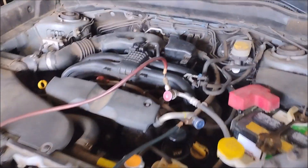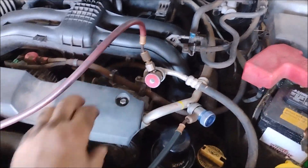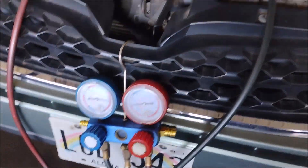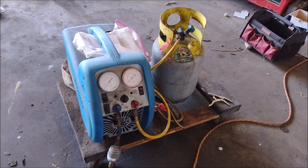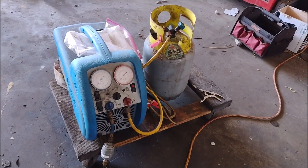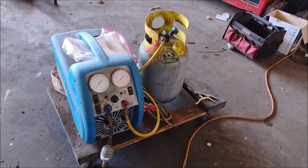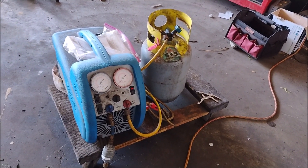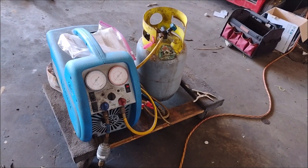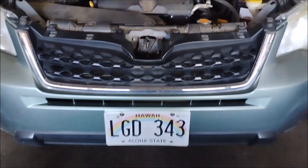The first step is to recover all the AC refrigerant from the system. I've connected my gauge to the AC system and then connected it to my recovery machine with the recovery tank. This is to get all the AC refrigerant out for two reasons: one, it's expensive and it can be reused; and two, it's a pollutant — you don't want to just blow it out into the atmosphere. Give a hoot, don't pollute.